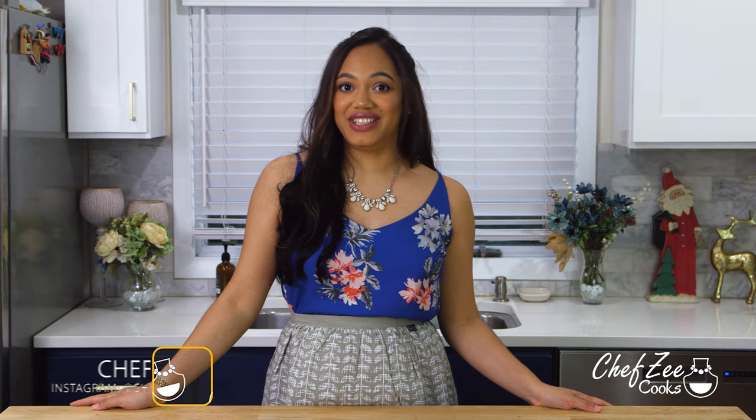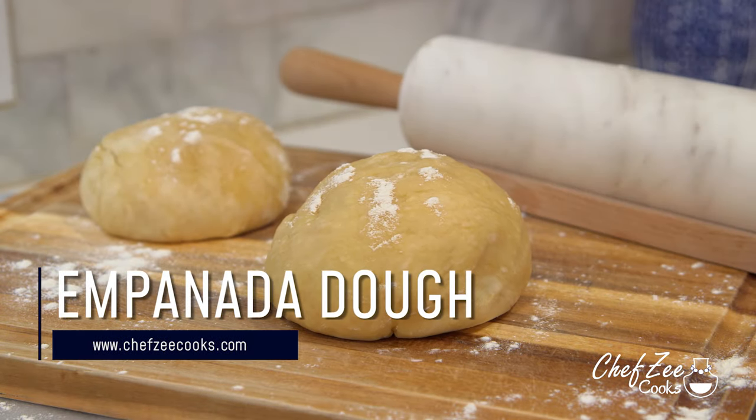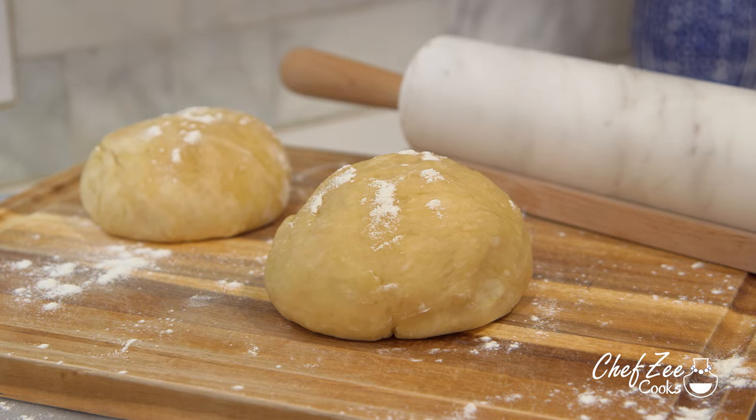Hey everyone, I'm Chef Zee and welcome back to my channel Chef Zee Cooks. Today I'm going to be showing you how to make empanada dough from scratch two ways. Now listen, there's definitely more than two ways of making empanada dough, but I will be showing you the two ways that I make it the most.